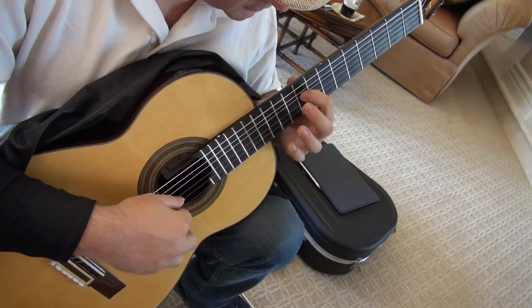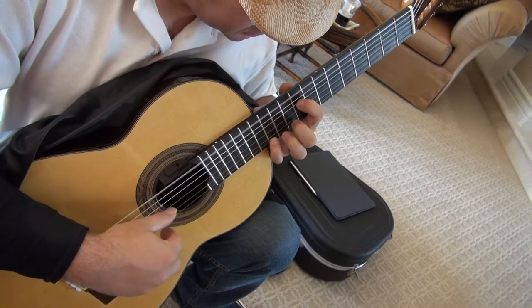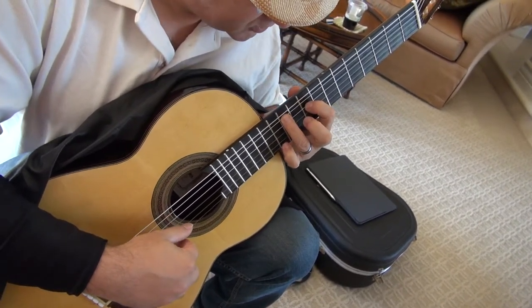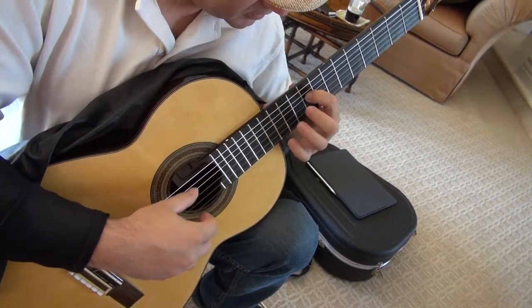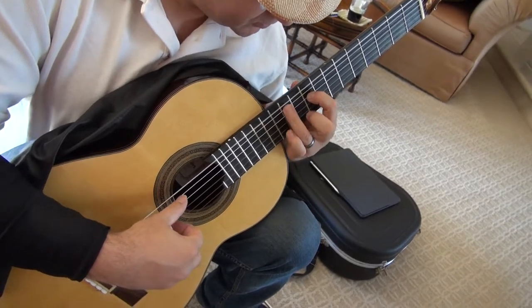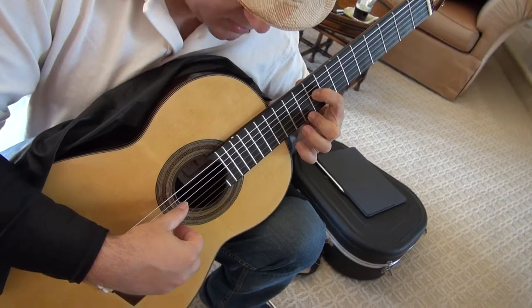Starting again open E — make sure you alternate those. Three climbs up to the fifth string, four downstairs, two downstairs together with D string. Open again and again E bass, three up to the fifth string, four, two downstairs with D bass.